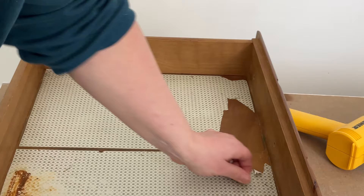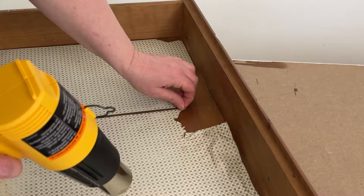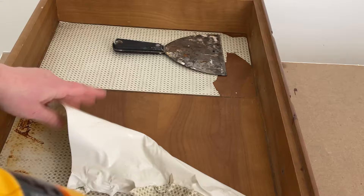To remove the old paper lining from the drawers, I used to just pull and pull and it would take me hours. Then I figured out to use my heat gun to melt some of the glue underneath — it took minutes to get all of the liners off all the drawers. That was really great.